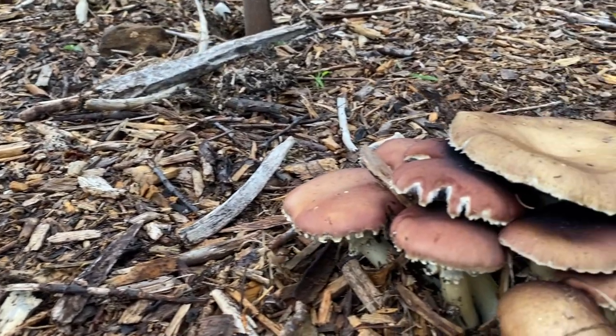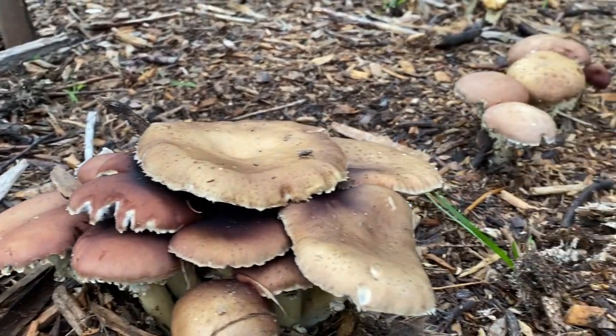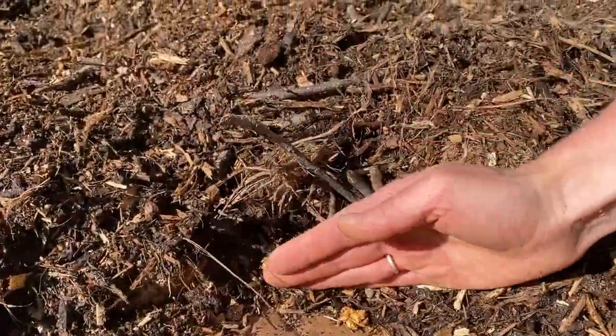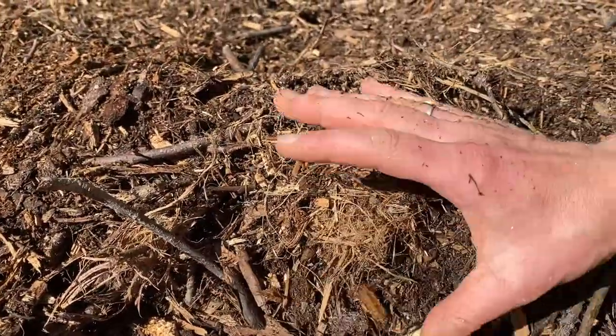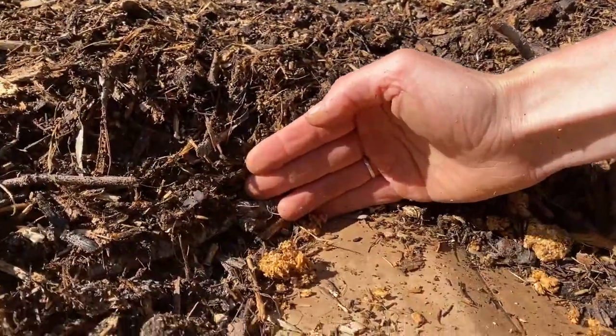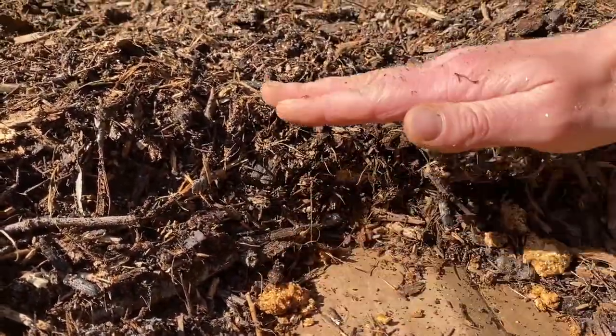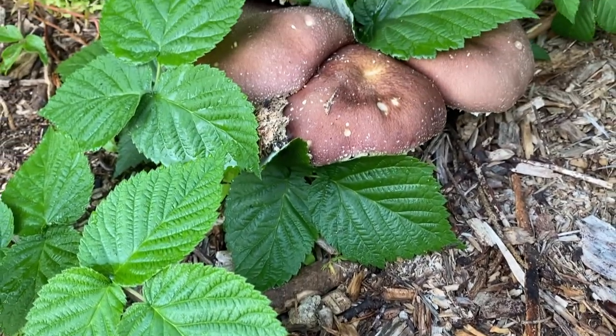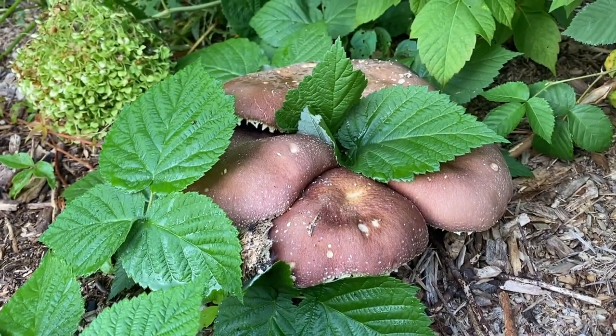Hey everyone, we're here for an update on our soil conversion project using Winecap. To recap, if you didn't see our initial video, we're taking my backyard and trying to build back up to 8 inches of organic matter that was lost during some construction. We're doing this with wood chips and Winecap. Winecap mycelium is an incredibly strong decomposer that can eat through woody material, turning it to plantable organic matter in just a few years.